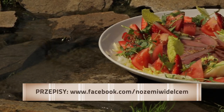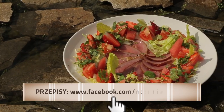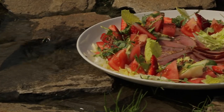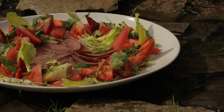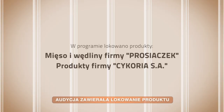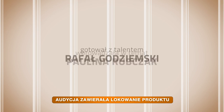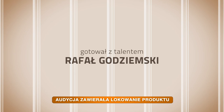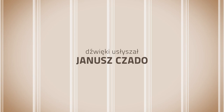More information about Nóż i Widelec is on the website of the program and on Facebook. All episodes can also be watched on the YouTube channel and on internet TV. See you! Bye!